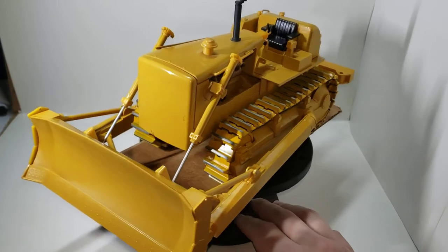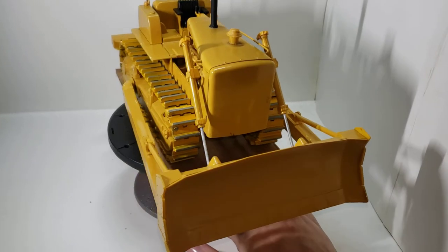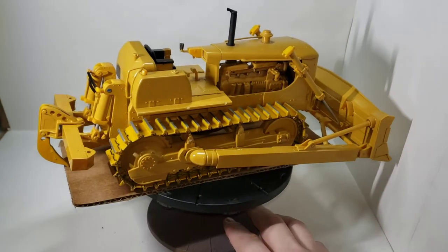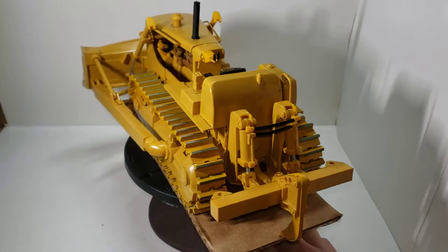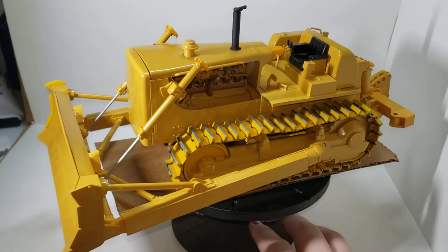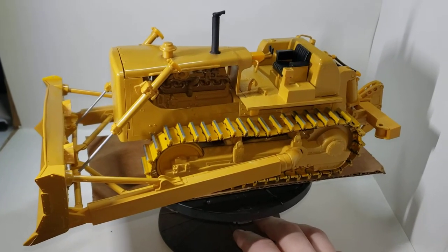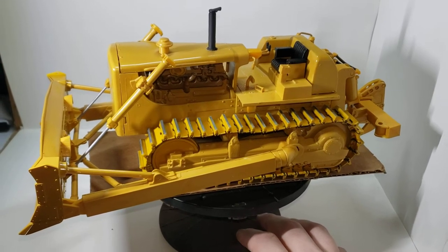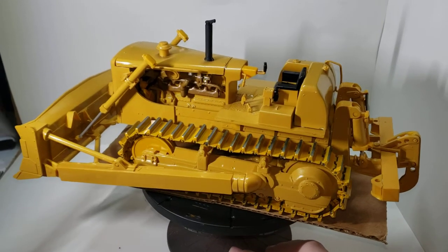This is one of the original releases, and this is why they have the license for Caterpillar. Now the story behind this — a good buddy of mine had this. It was started; it was painted about maybe 95 to 96 percent, and some of it was already assembled.